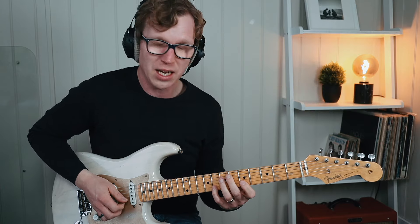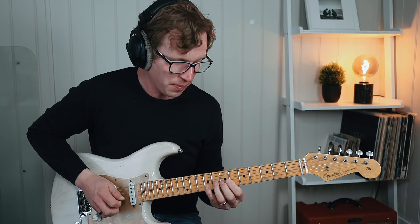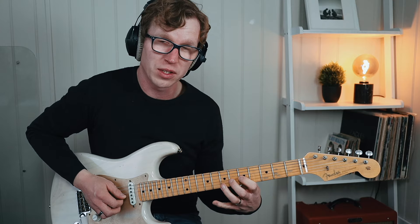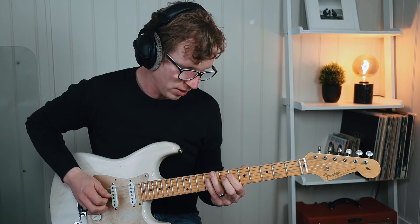Picking wise, I use a downstroke for that pull off on the B string. I play an upstroke for fret 8 of the G string, followed by a downstroke for that pull off from fret 7 to 5. I then finish off by playing an upstroke for that root note at fret 7 of the D string.